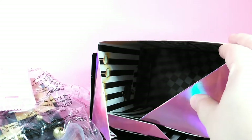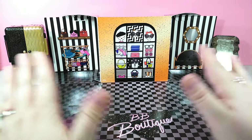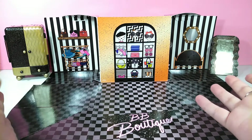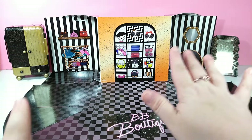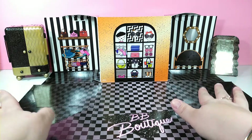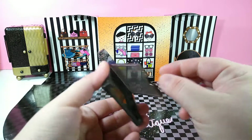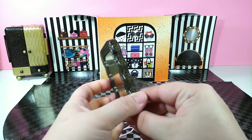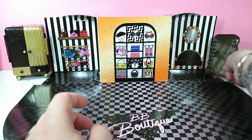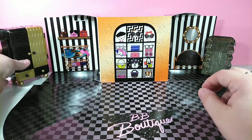We have everything open and of course taped the playset down. These sets don't tell you how they're supposed to be coordinated, but this looked really cool to us — there's some dimension here with two walls, so that's how we set up our boutique. We'll do the tour at the end of course. Starting with the mirror, it has a folding stand in the back — you just fold it out a little bit, not too much because it does break off.